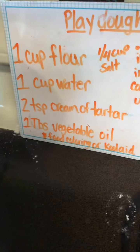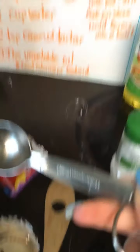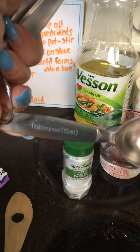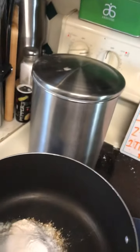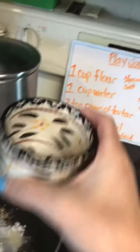Then it says one tablespoon vegetable oil. A tablespoon is bigger than the teaspoon — see, it's bigger. It says one tablespoon, so I just had to do this one time. I already put it in. This is what vegetable oil looks like; I'm sure mommies and dads have this to cook with. It doesn't smell — it's kind of boring. One tablespoon vegetable oil.